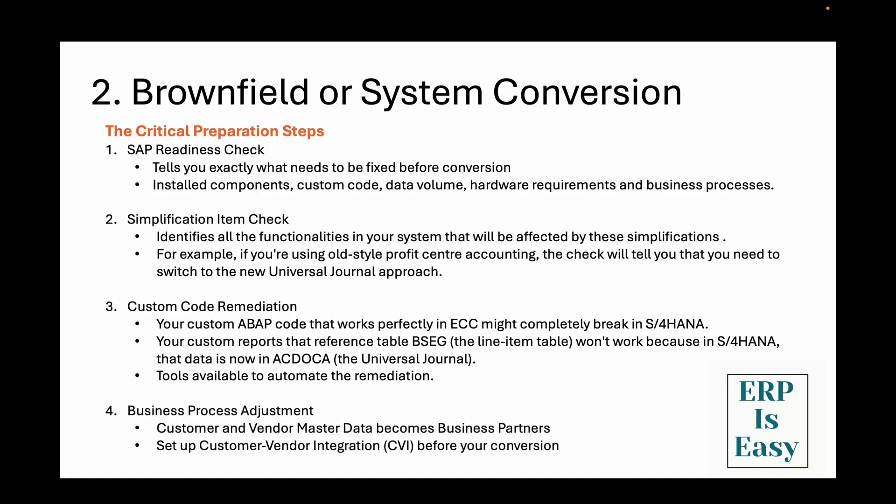The fourth one is business process adjustments, which is the part that really impacts your end users. S4HANA doesn't just change the technology — it changes how you do business. The biggest change is that customer and vendor master data becomes business partners. In ECC, customers and vendors were separate objects. In S4HANA, they are unified under the business partner concept. For example, if company ABC was both your customer and vendor, you would maintain two separate master records in ECC. In S4HANA, company ABC becomes one business partner with multiple roles — customer role and vendor role. You need to set up customer vendor integration, also known as CVI, before your conversion starts. This process can take weeks or even months depending on your data quality and organizational complexity.